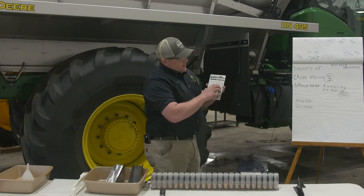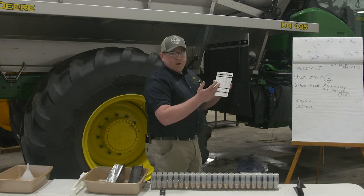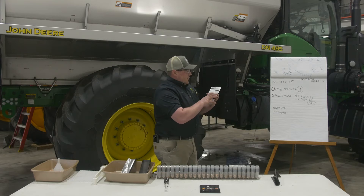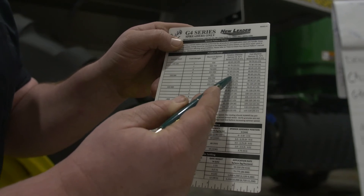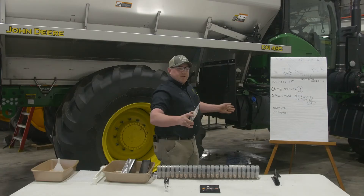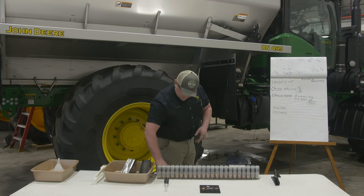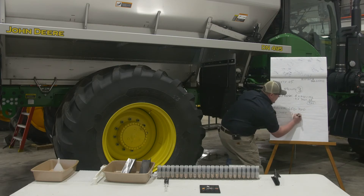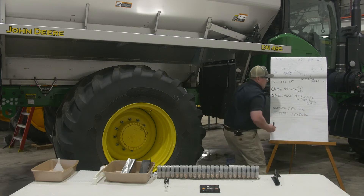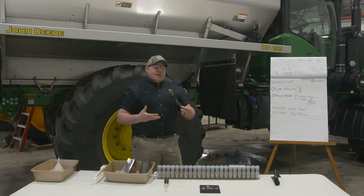Then you go to the next column, which depends on whether you have a floater, a post machine, or a real crop machine. Following that column over, with a floater machine, you can expect to spread 75 to 80 feet. That's a good starting point — you're not trying to throw it as far as you can — and it'll come in handy with the catch test you do at the end. Write down your max RPM and your expected feet for reference, narrowing in that range of values.